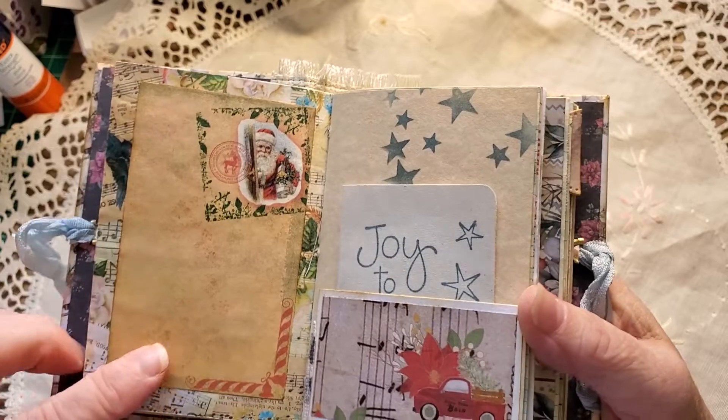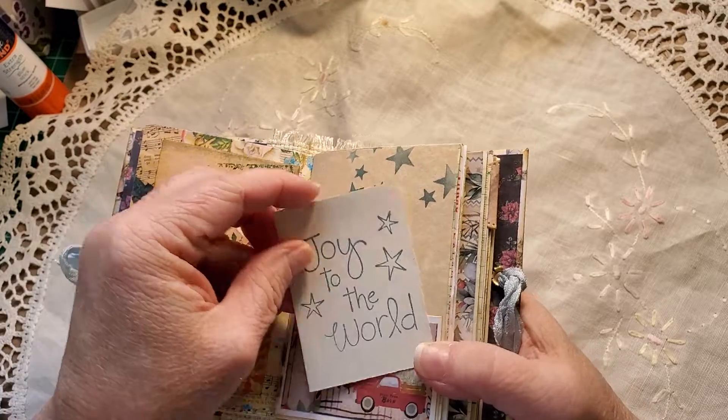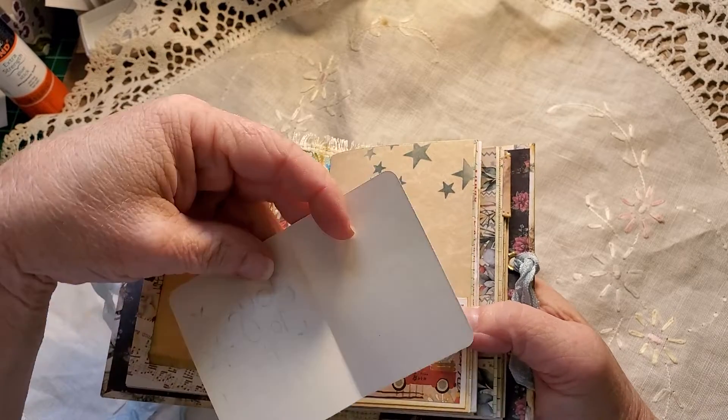This is a scrap of Christmas paper I had — that was pretty. A little truck and 'Joy to the World,' and to mimic the stars here I've stenciled some. There's a little booklet there.